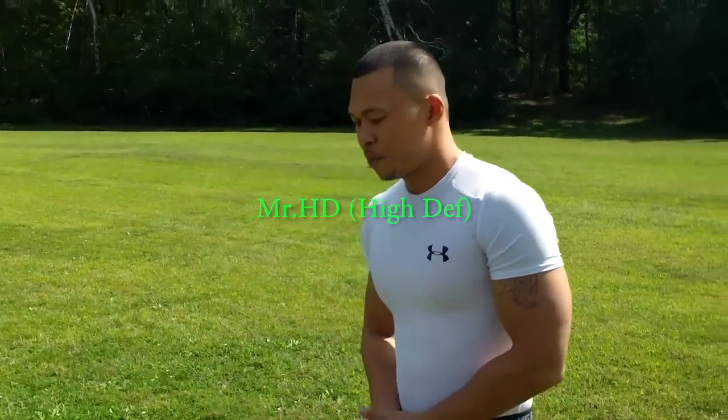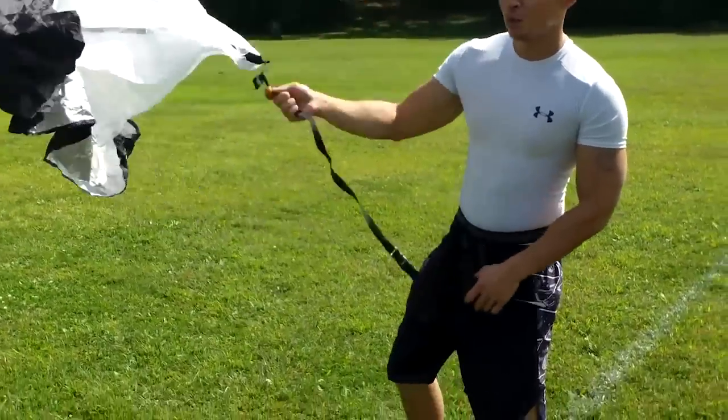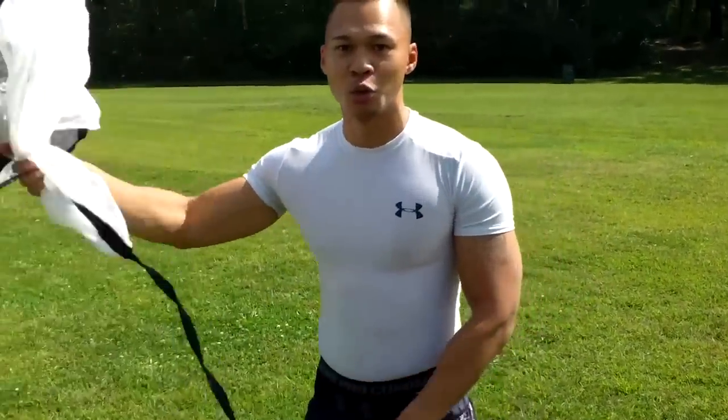What's up everybody — Parachute Sprint. See this right here, made for sprint mechanics, baseball players. Ricky Henderson used to steal bases with this. Adrian Peterson when he broke the sprint record, he broke it with this, with a weighted vest on.